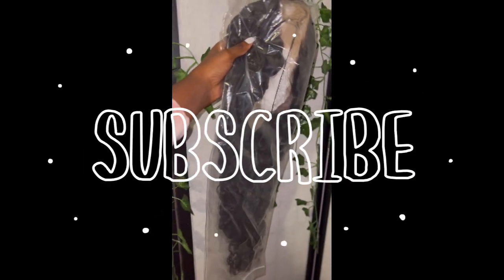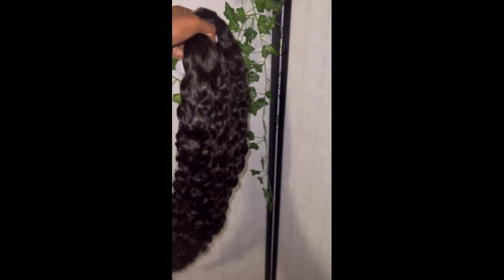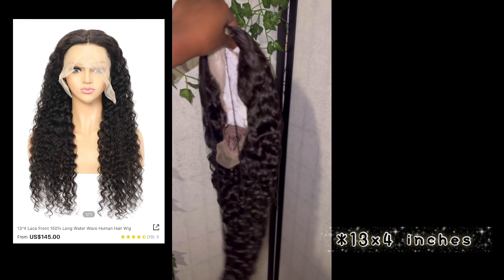Hey my loves and welcome back to my channel. If you're new here, don't forget to subscribe. Today we're going over this Shein wig — it's 30 inches and I think 13 by 6. I'm going to put the details somewhere in this video as a screenshot.